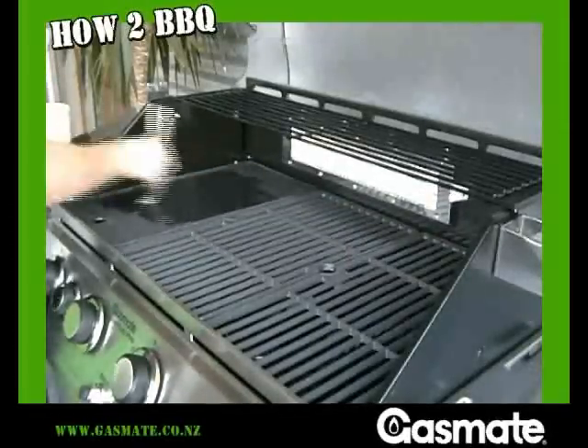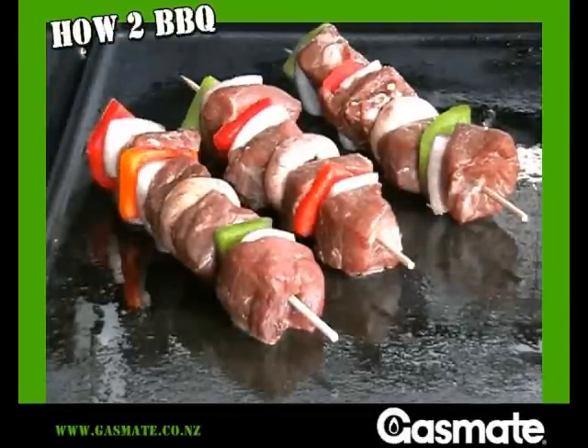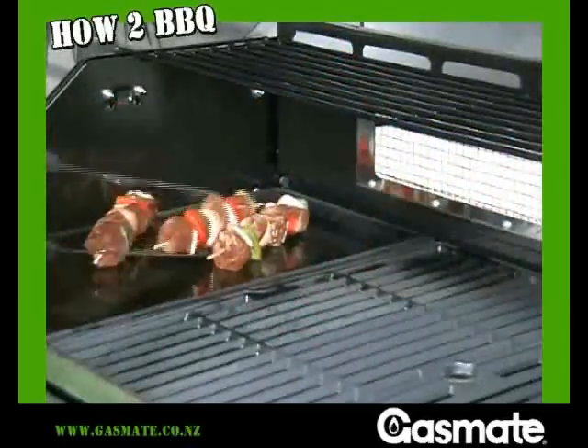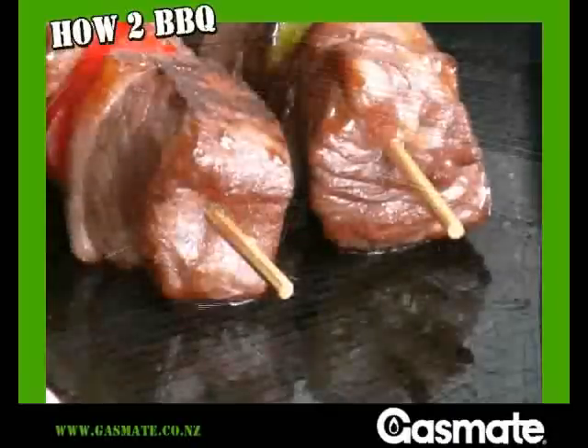Preheat the flat grill on a medium to low heat. Oil the grill. Now place the kebabs on. The meat on beef kebabs is cooked just how you cook a steak. The longer the kebab is cooked, the more likelihood of shrinkage and toughness.